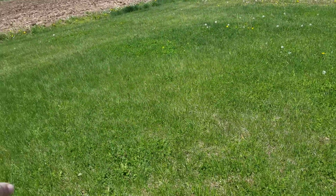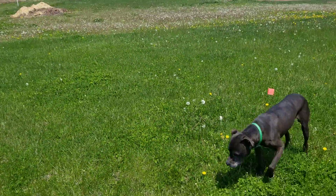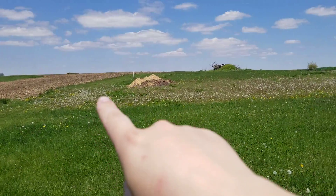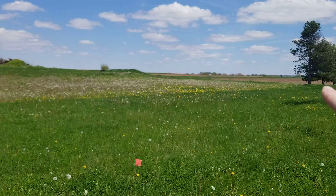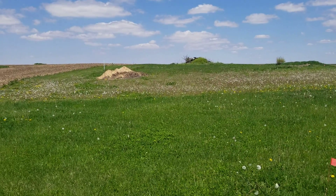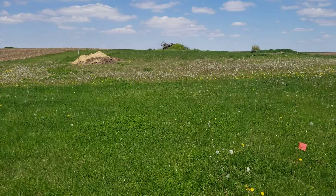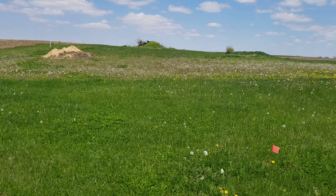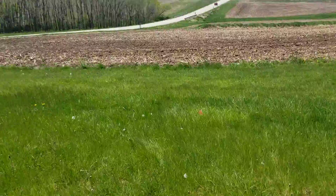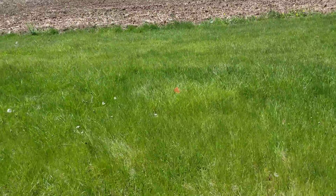Right here between this one and this one will be another gate over to here, and we have fencing going all the way around. This area will basically be added pasture, but also when we do have hogs, that's where our hogs will go. Hopefully getting some this summer, thanks to a friend of ours.